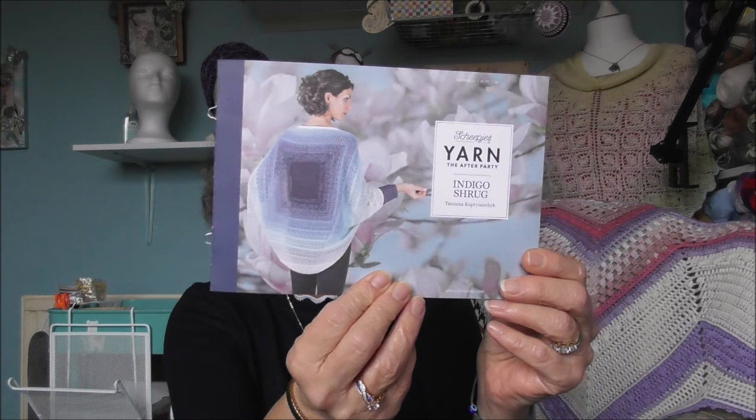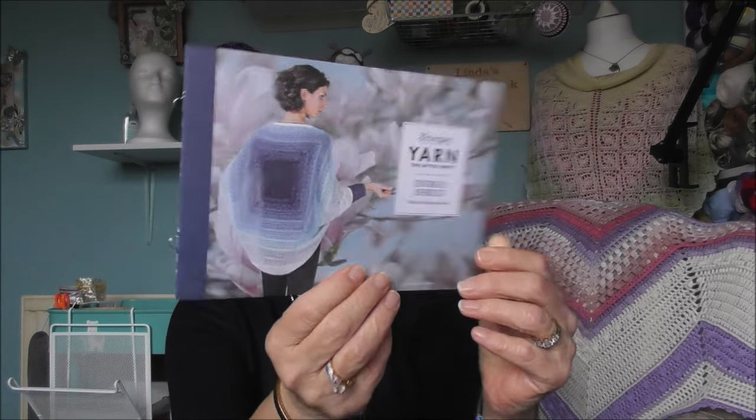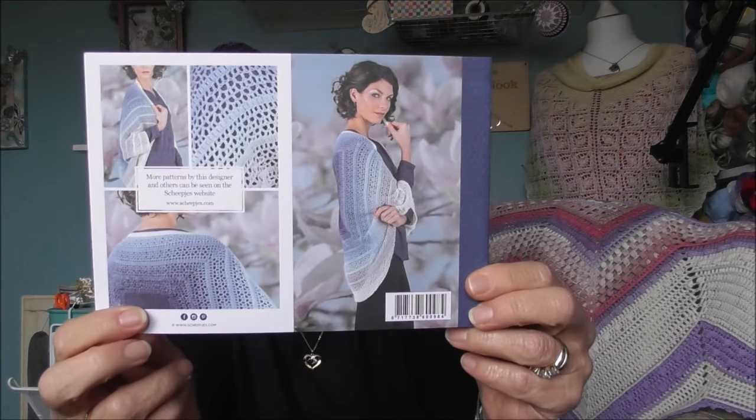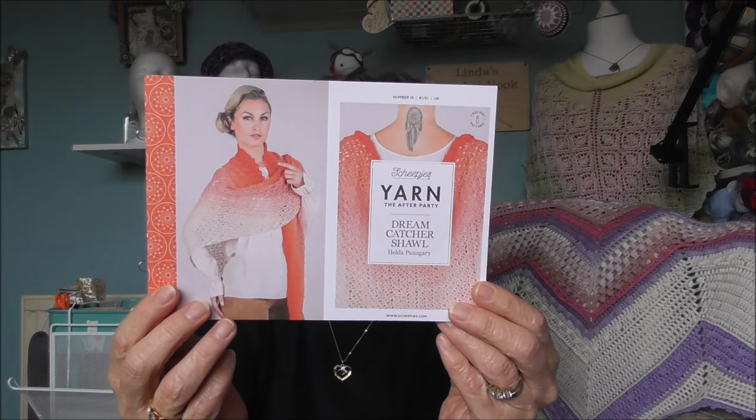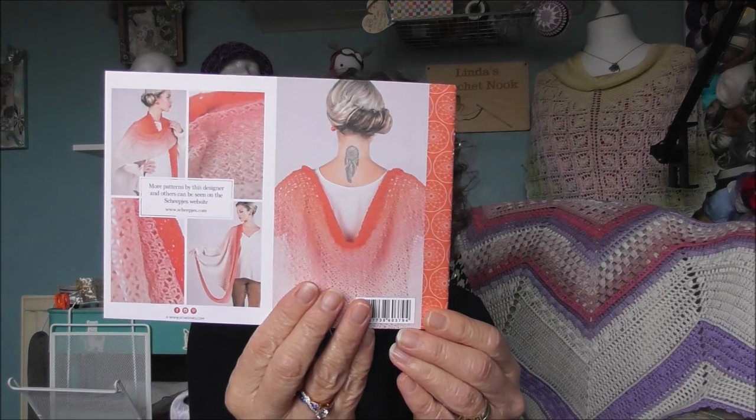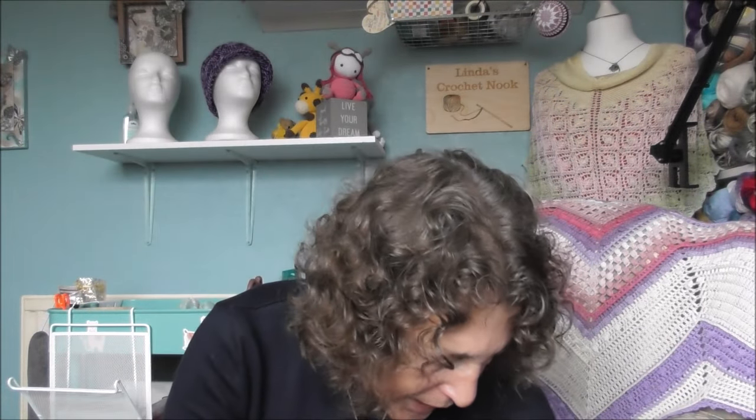I've also got this Shepia's indigo shrug — if you can see it there — really, really pretty. And then I got this wrap, well it's a shawl actually, and it's beautiful.